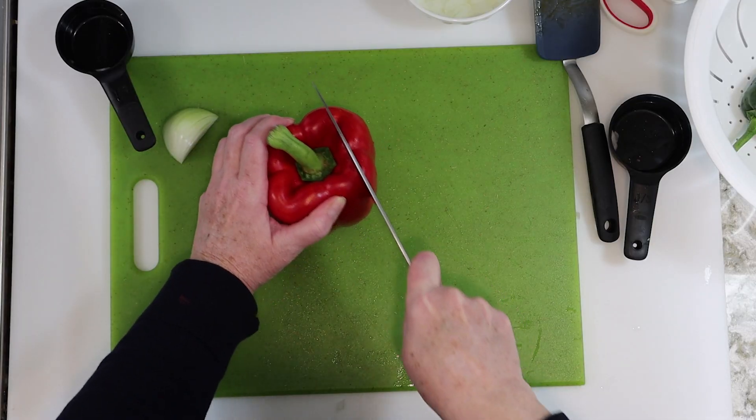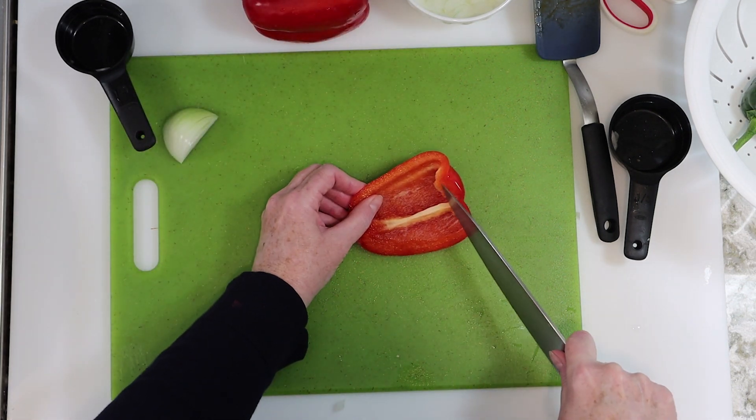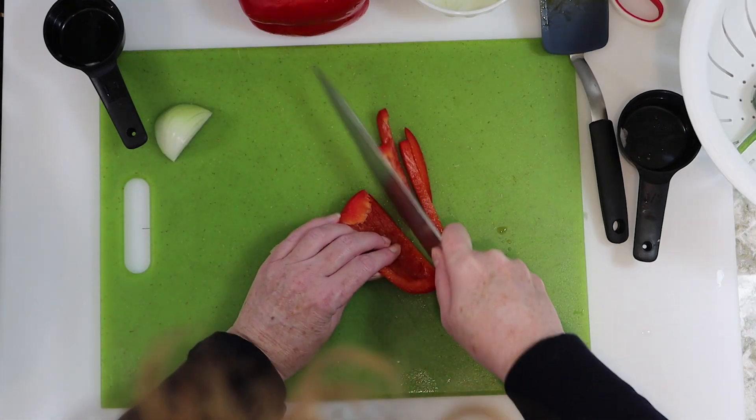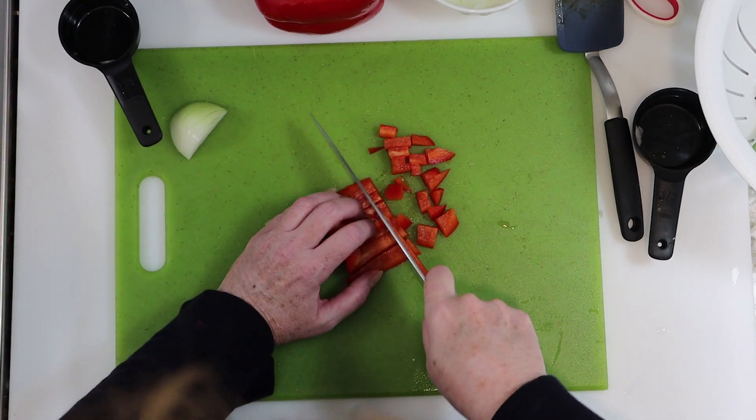Next up, red pepper. We'll do the same thing here. Cut off a chunk, and I do like to get rid of that white part before continuing, but that's just my preference. Then we're going to cut it into thin strips and then dice it down into small cubes from there.